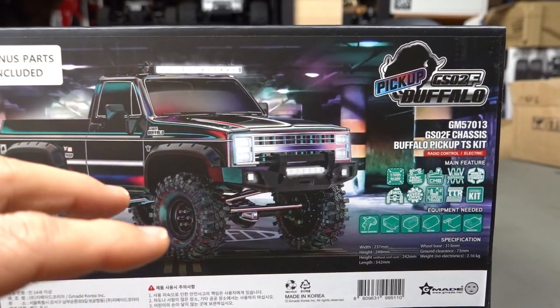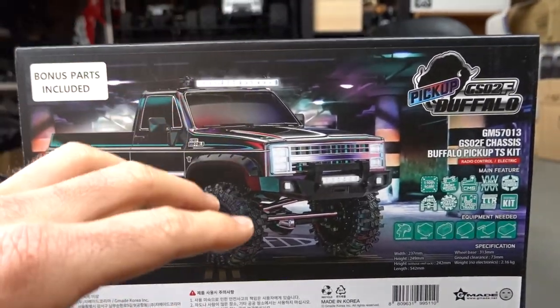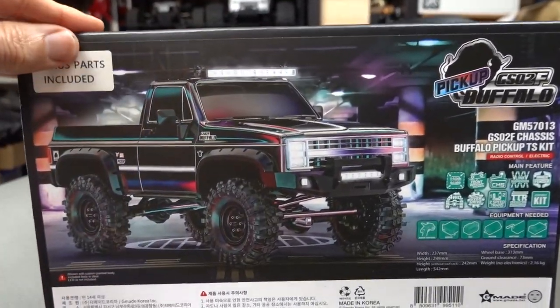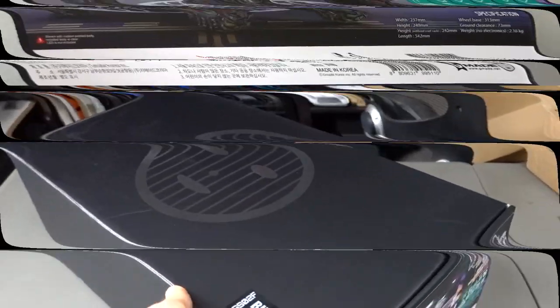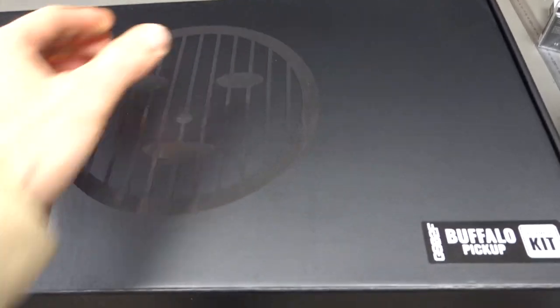We'll go through a lot of these things and test it out once we build it and get it out on the trail. In this video I want to open it up and see what you get inside. If you're interested in this, links are down below to go check it out and pick one up for yourself.